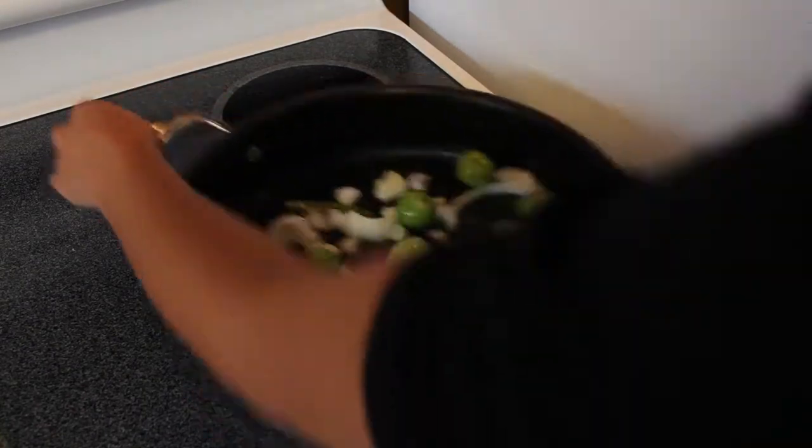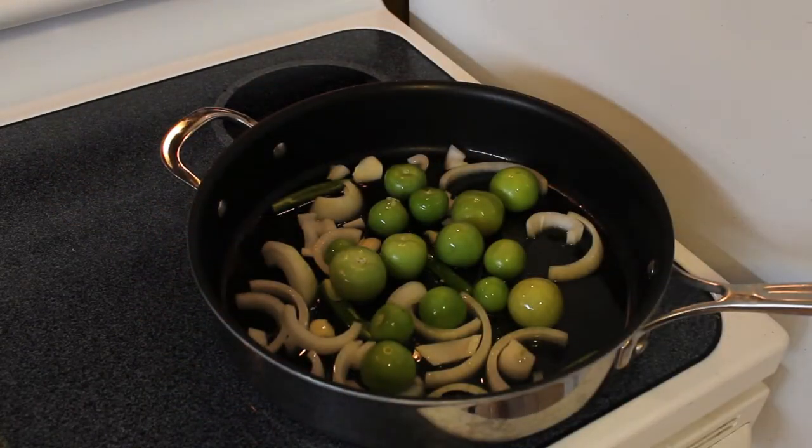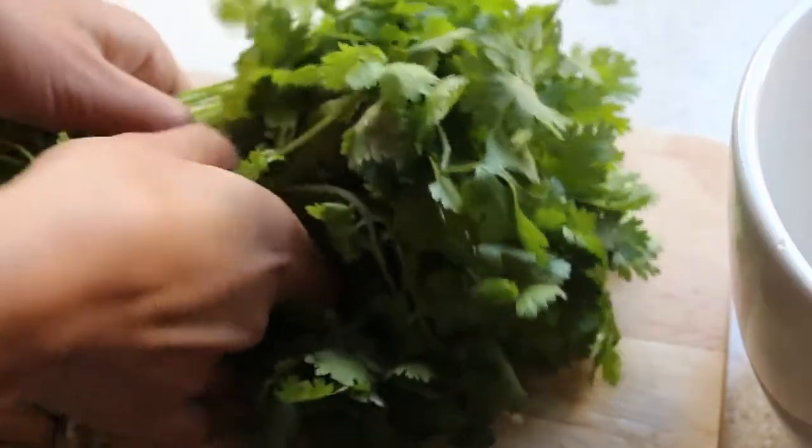Next I add about two tablespoons of oil to my pan and go ahead and drop my veggies in there. I shake the pan around a bit to cover everything in the oil and then leave it there to char for a while.